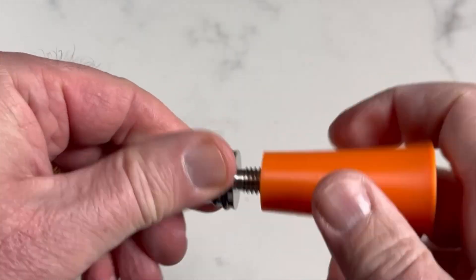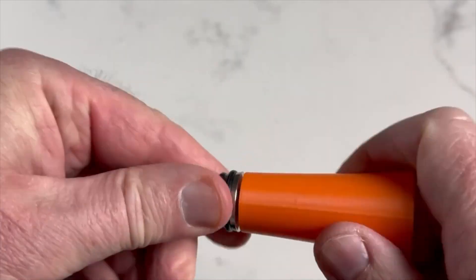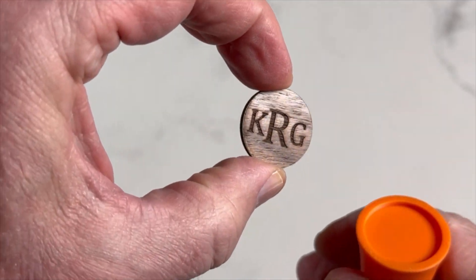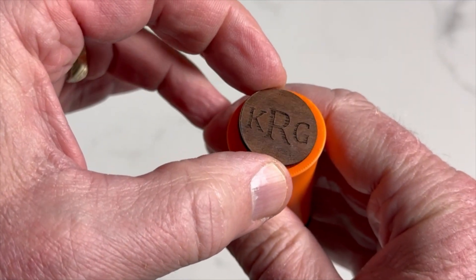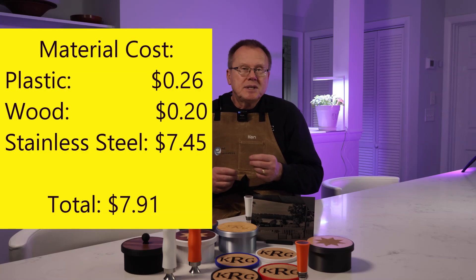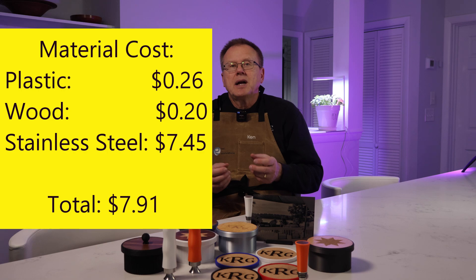The beauty of the laser is that you can engrave and cut very precisely in finer detail than you can with a 3D printer. In my example I engraved a monogram, but you can engrave anything you want. The material cost is 26 cents for the plastic, 20 cents for the wood, and $7.45 for the stainless steel stopper, for a total material cost of under $8, and they can easily sell for $30. Rather than just a piece of plastic, you've enhanced your product by adding a stainless steel piece and a custom engraving.